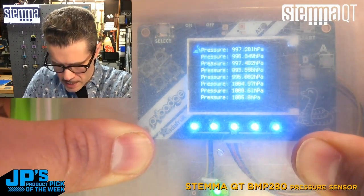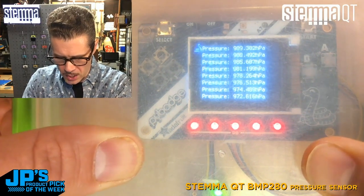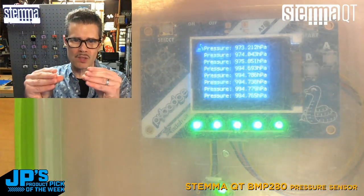The interesting thing is if I push down enough to squeeze out a little air and then release, it actually goes and creates a suction. 970, and I've got red neopixels there. That's actually lower than my atmospheric pressure because I squoze out some air.